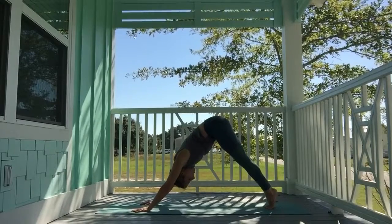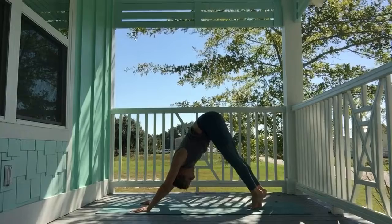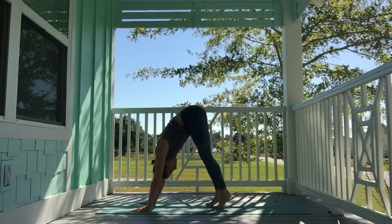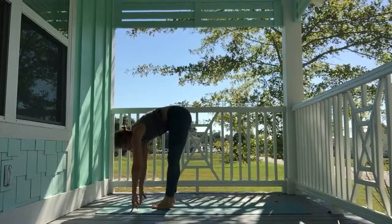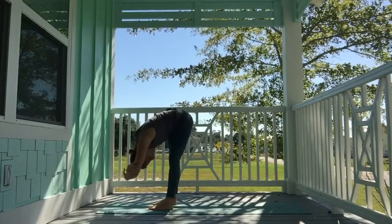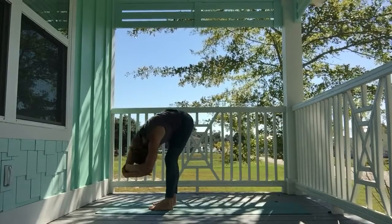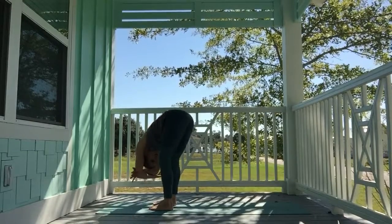Inhale, tippy toes, and begin to inch your way forward with straight legs, hips high. Walk towards your hands, all the way to the front of the mat. Heel-toe the feet hips-distance apart and begin to ragdoll here. Grab opposite elbows, bend in the knees, and sway side to side.